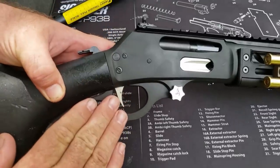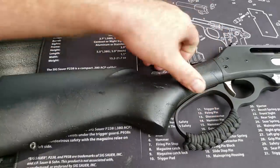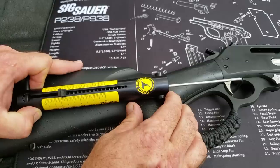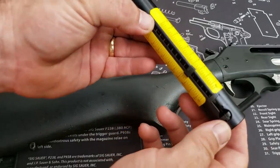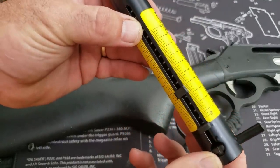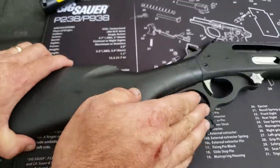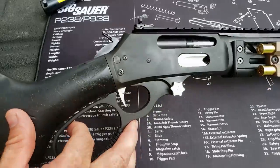Now as for this trigger — this is the moment of truth. I just checked the chamber; we have nothing to worry about. Let's see if we can get a good clean pull on this Timney. Right there — three and a quarter pounds. That is half as light as the original trigger. That has made the absolute difference in this. The trigger is short, sweet, and crisp, and I love it.